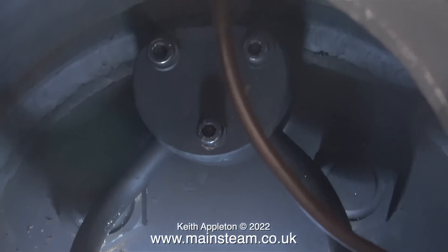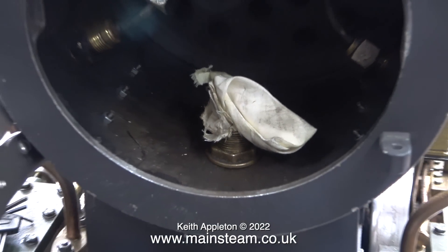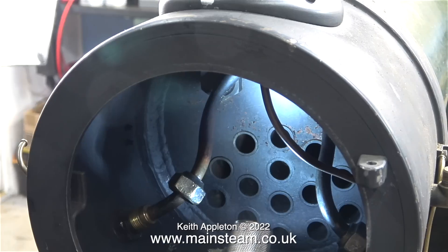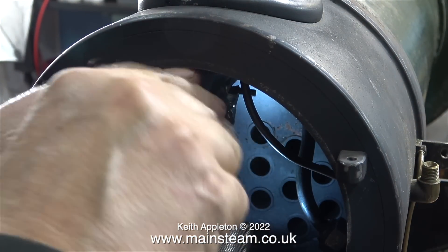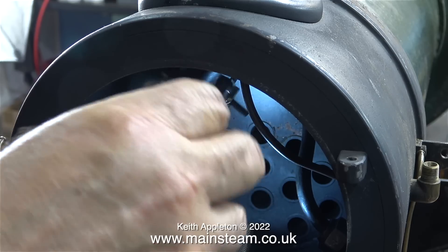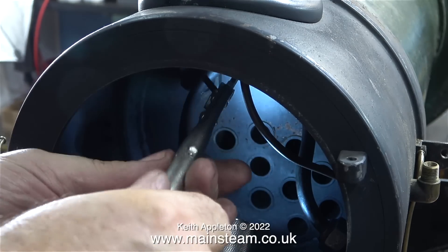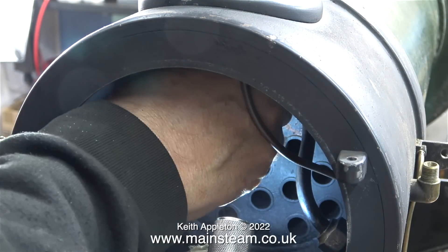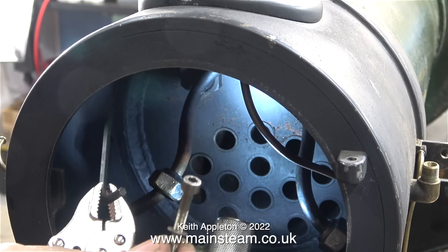After removing the union nut on the other wet header pipe, it's time to remove the wet header itself. This is connected to the boiler with three stainless steel allen cap head bolts. As my allen key wasn't long enough, I used a pair of grips — a small pair — to unscrew all three of the stainless steel allen cap head bolts. This was a very simple job and in no time at all the wet header was loose. Here you can see just one of these quite long stainless bolts.